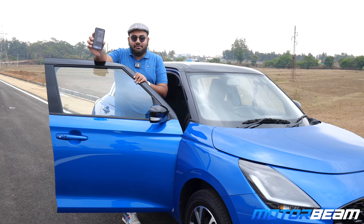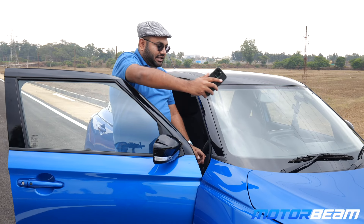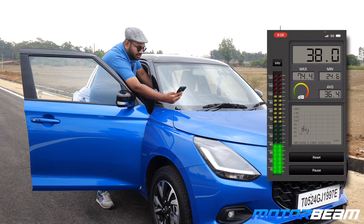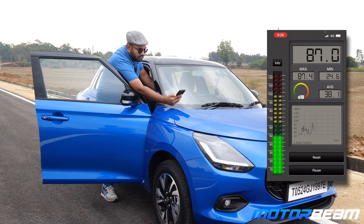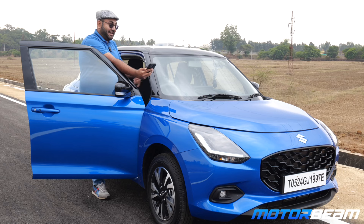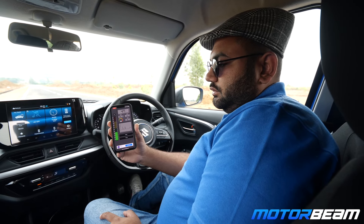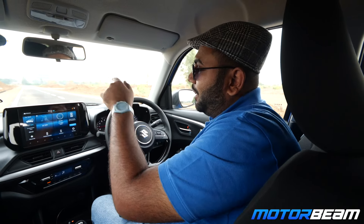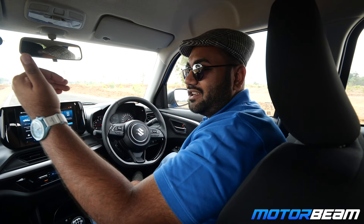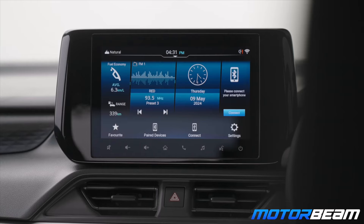The next test is a slightly unique one — since this is a new engine, let's check how noisy or refined it is. I have a decibel meter app on my phone. With the engine at idle it is showing around 25 dB. When fully revved, it goes up to 86 dB outside the car. Inside the cabin it is around 65 to 66 dB. Let me know if you want to see this test with many other cars.